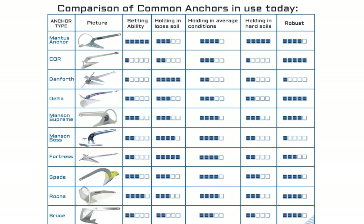Very good power to weight holding ratio. And here's a comparison of the anchors — if you want to read this, just pause and have a look.